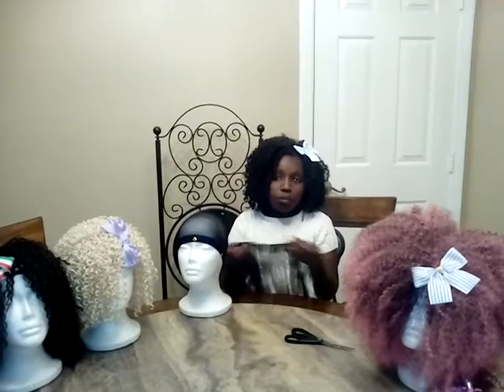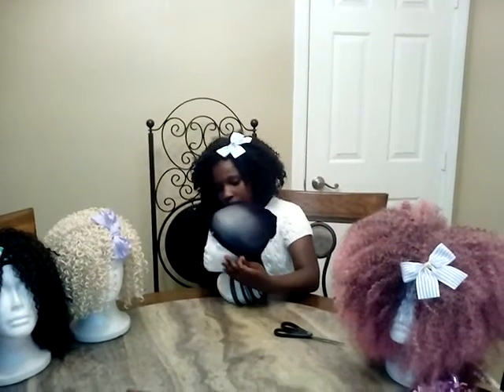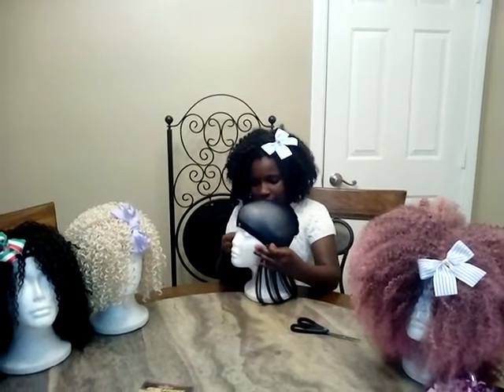So with this hair, I'm going to cut as I go, and this is how I measure it. I take one end to the other, one tack to the other, and then I cut it.